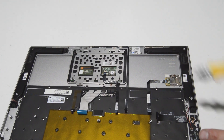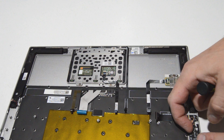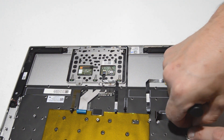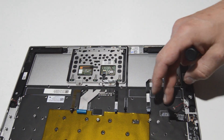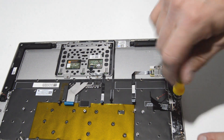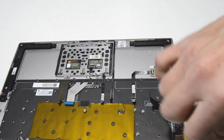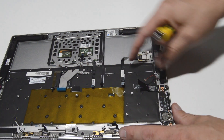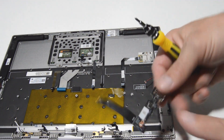We'll finish up by removing the in/out board on the side. There's the same type of speaker connector — just pop it up and off. Then go ahead and remove the screws, and once those are out you should be able to remove the board.